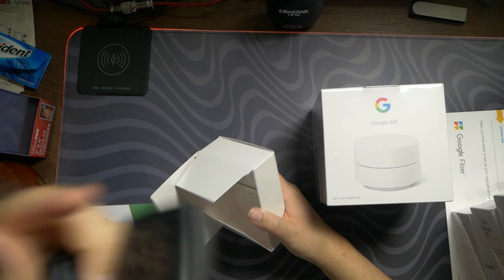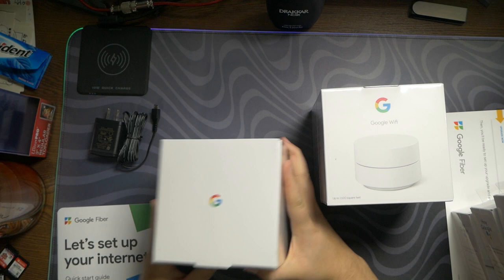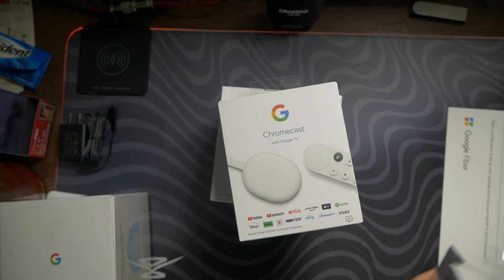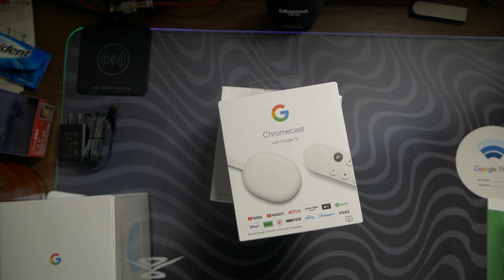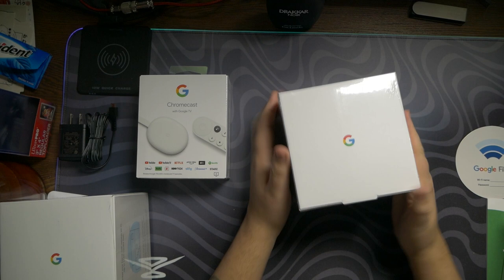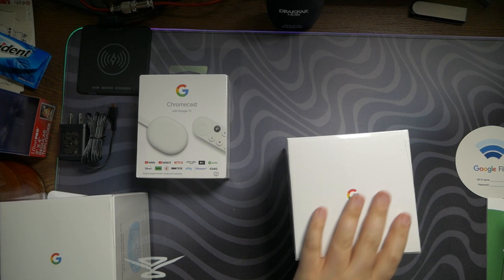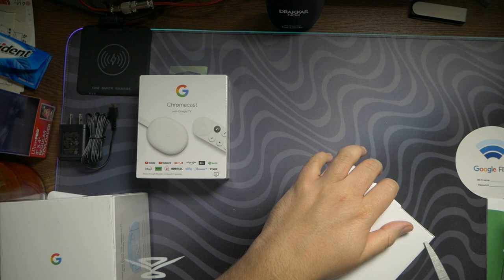Really, micro USB? Come on Google, USB-C — you of all people should know. Anyway, before we get started on setting everything up, I'm going to open one of the Wi-Fi pucks and one Chromecast to show you what you get in the box. Keep in mind I've got three Chromecasts total and two Wi-Fi boxes, but they're all the same on the inside — I just want to show you what one looks like each. Opening the Google Wi-Fi first — it's wrapped in plastic.